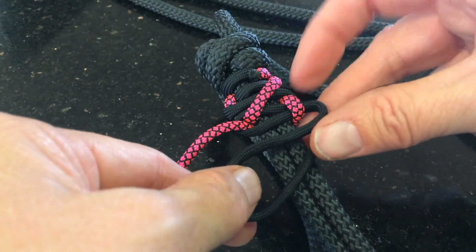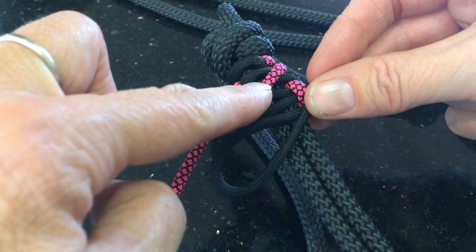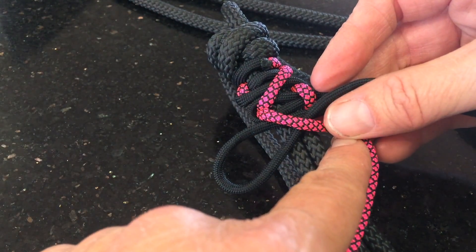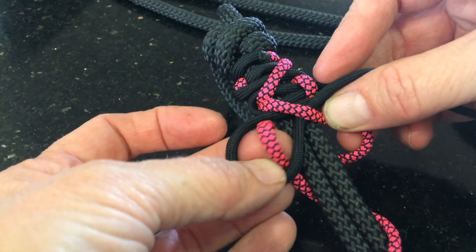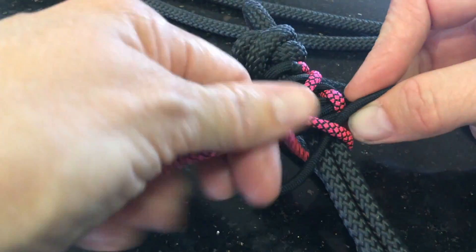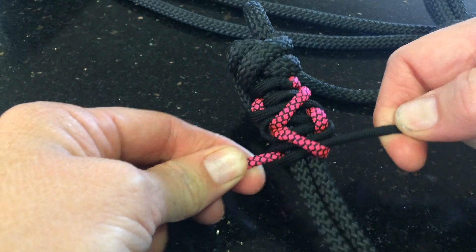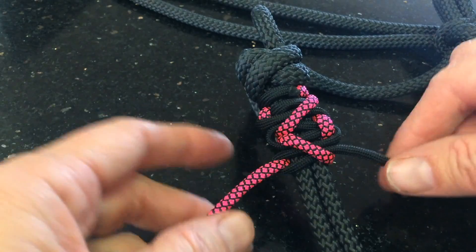Now your black is going to do a loop again — this is going to be your zag. So that's your zig, and this is going to come over there and do your zag. It goes around the back of your noseband and up through that loop. Tighten up that black loop and slide those knots up. So you've done your zig and your zag.